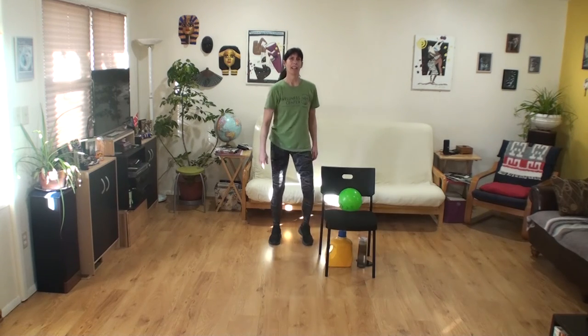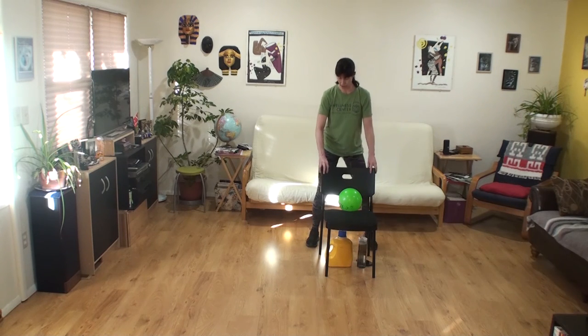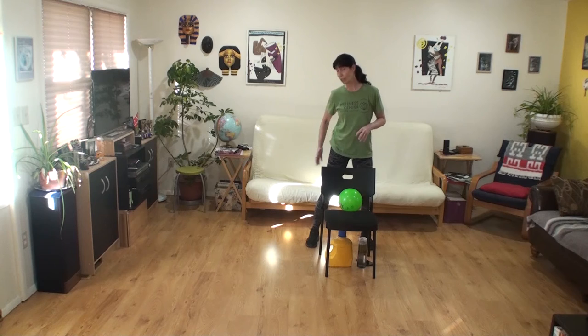Good job! Let's get in behind our chair if you've got the gas left in your tank. Widish stance — hamstring curls starting with this left leg. Seven counts — hold and go.